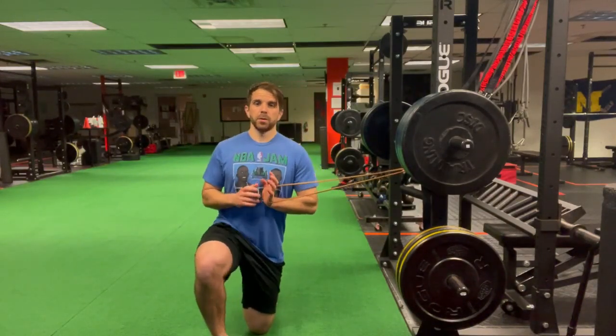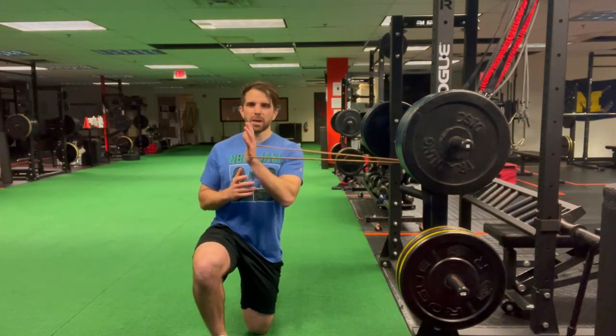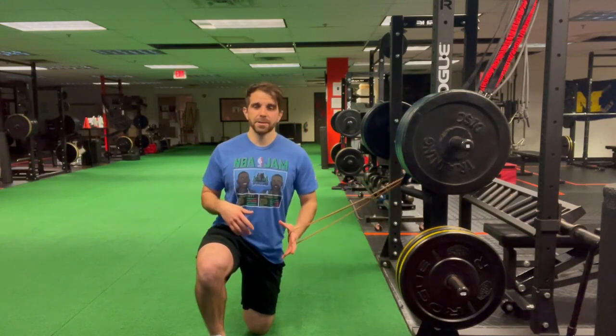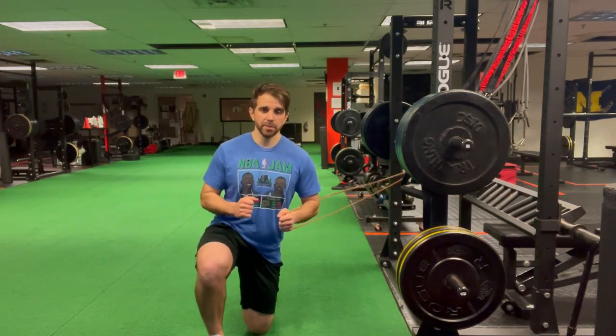Half kneeling overhead pull-out press. For this one you want to have bands at roughly about chest height in a half kneeling position. If you've got a cable column at your gym, you can use the D-handle attachment — that'll work perfectly fine, and perhaps even a little bit better.